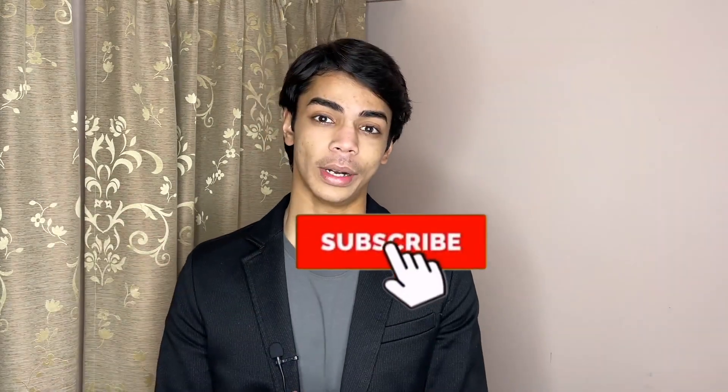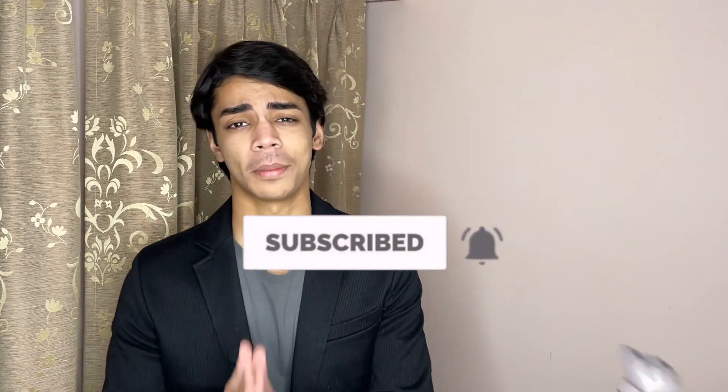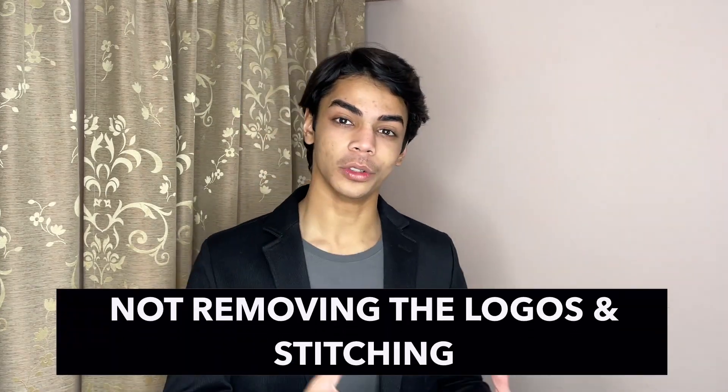Before we get started, if you enjoy this video and find it helpful, leave a like down below and subscribe if you haven't already — help me get 2,000 subscribers fast. With that being said, let's get started. Mistake number one is not removing the logos and the tag stitching.